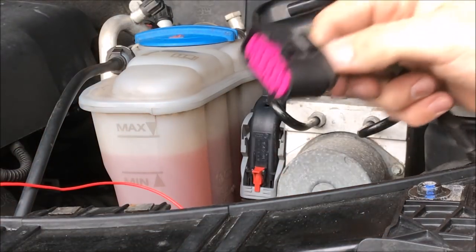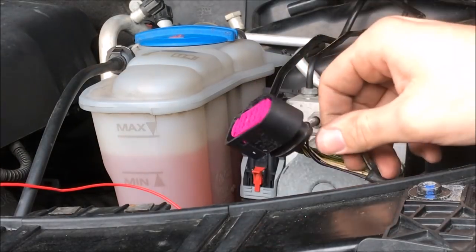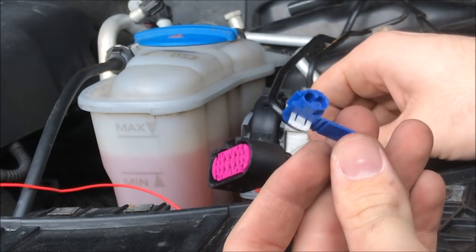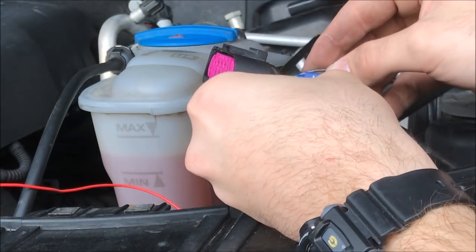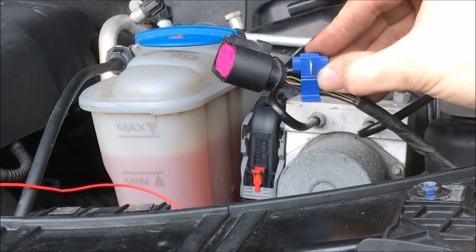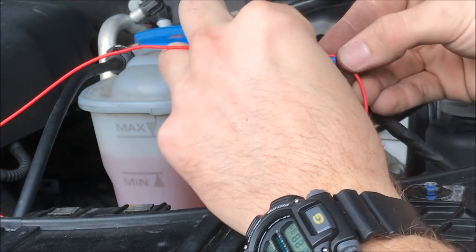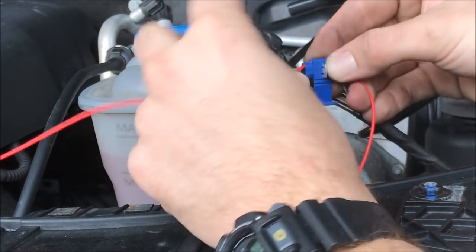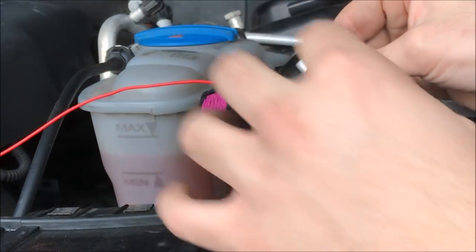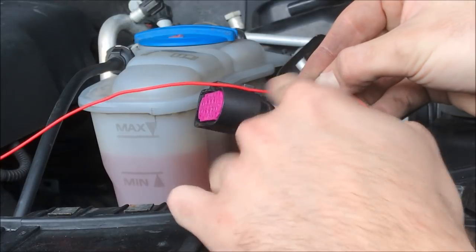Take the headlight plug, go to that gray and black wire, and use an inline splice tool. Put the wire through all the way to the end, then take the positive side of the light-up logo wire and feed that into the splice tool as well.